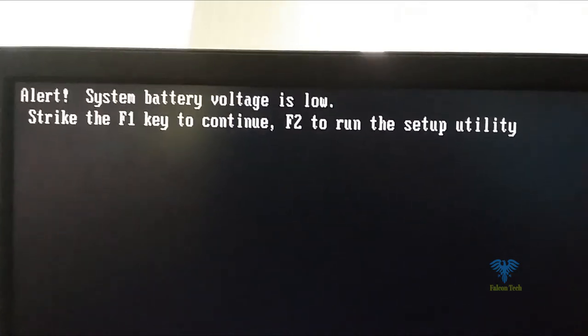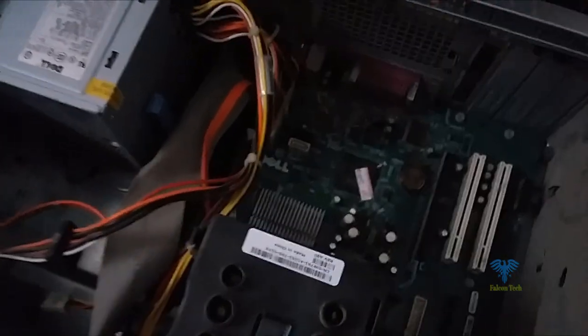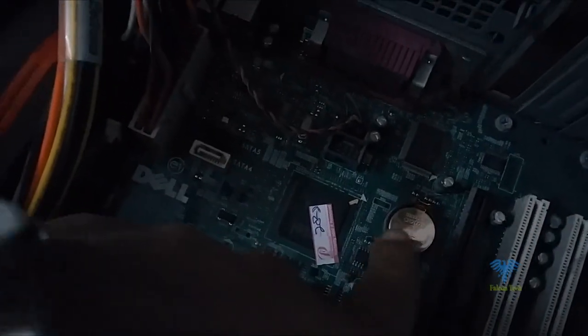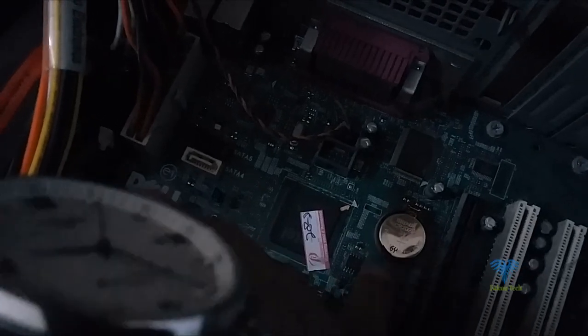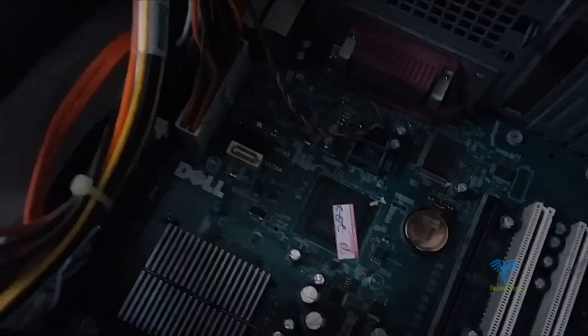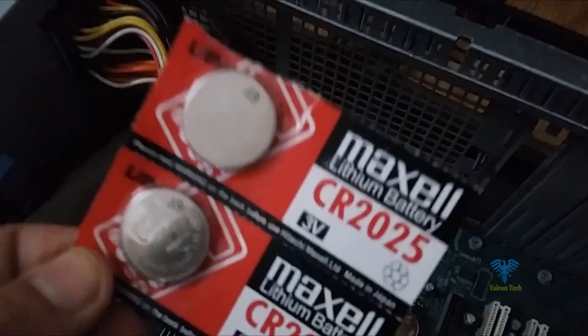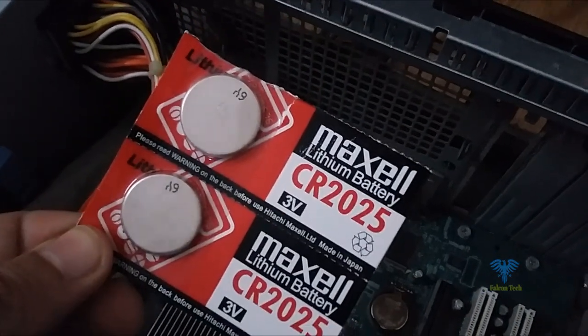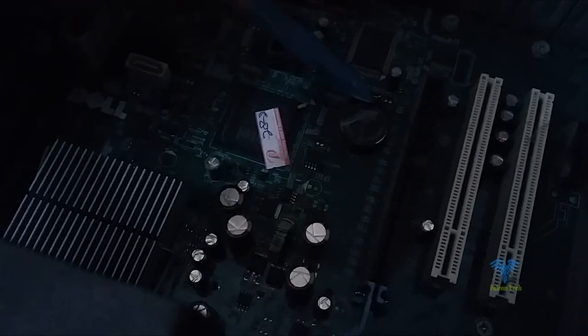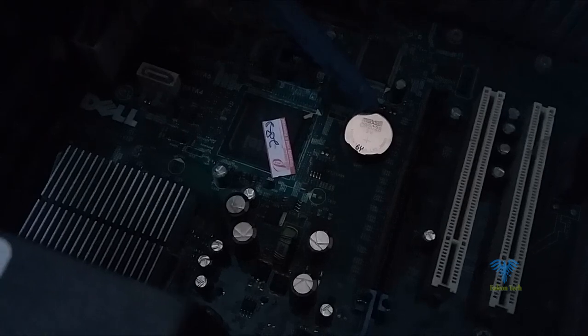Now you can see I have opened the box. Here you can see the CMOS battery — we will replace this with a new one. I will show you how; with the help of a pen you can open and remove it.